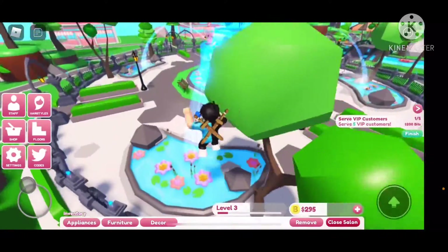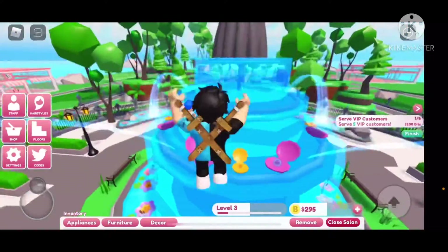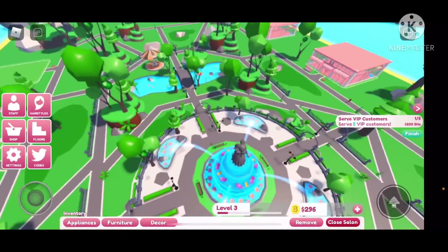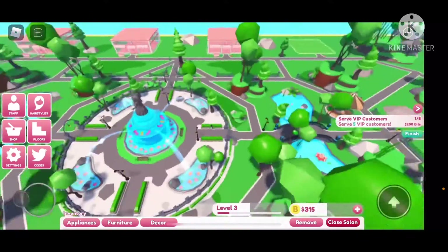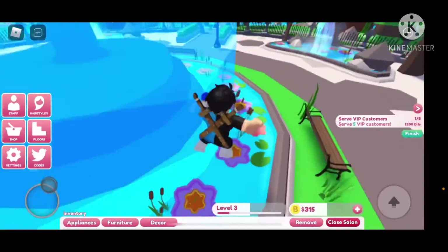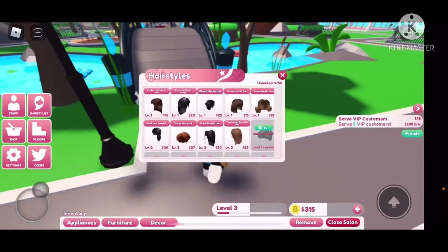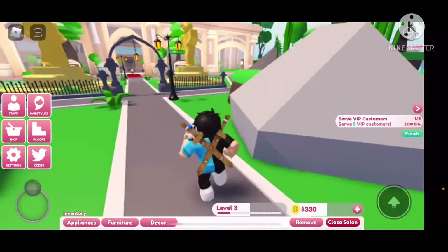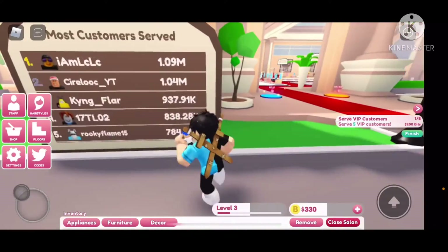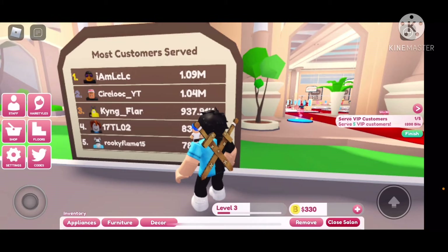Let's look at the central area over here — looks pretty nice. I love how colorful this game looks. It looks dangerous. And there's a statue. There's some more stuff. Oh dude, there's like islands over there. I'm doing a bench. Let's check out my hairstyle — I have nine. That's pretty good for a start. I started with five, but now I have nine. Most customers served — 1.09 million. Wow, that's crazy.